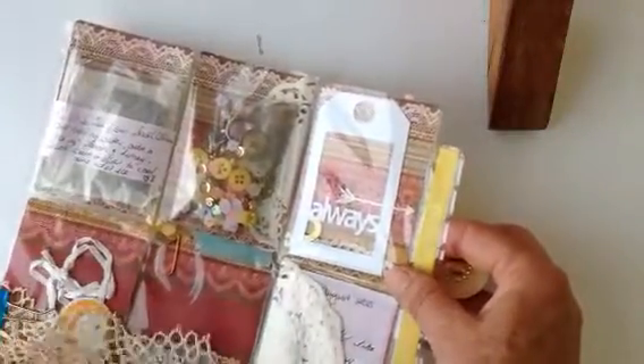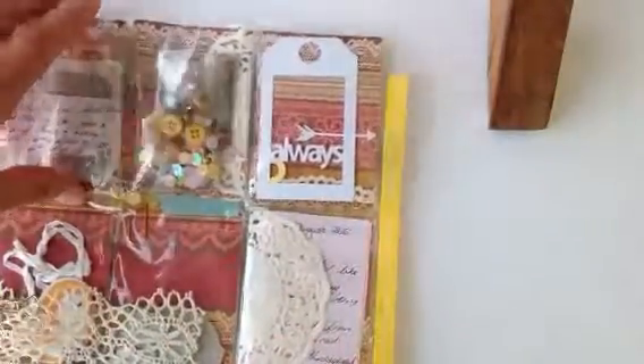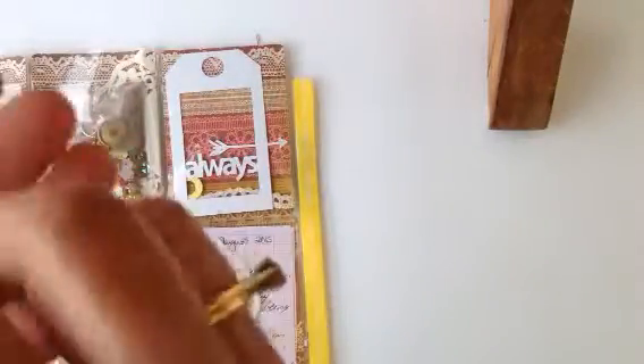I like to put my little gifts in the back. I had two of these — I must have dropped the other one. I don't know where it is. Anyway, this is a little thing I made.